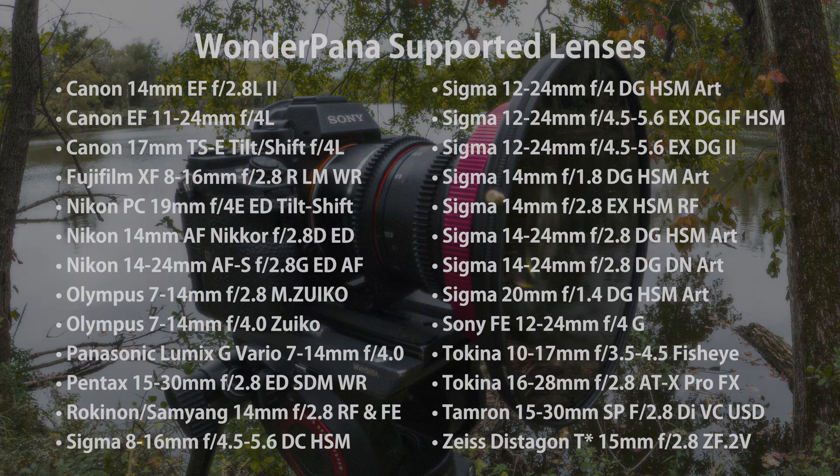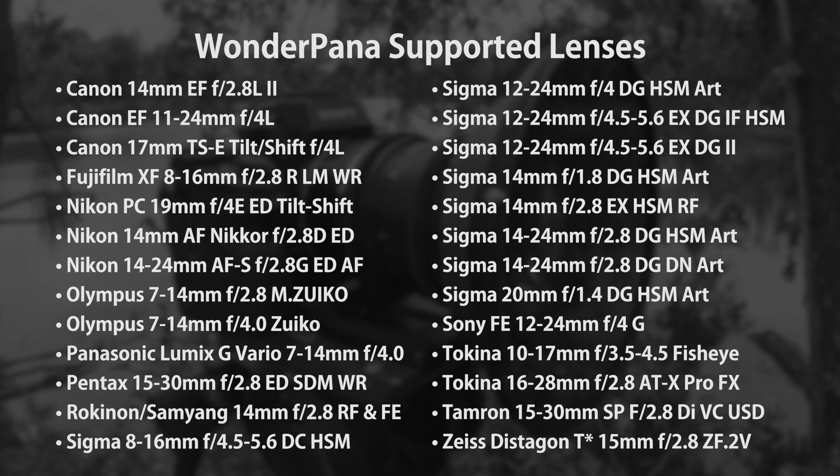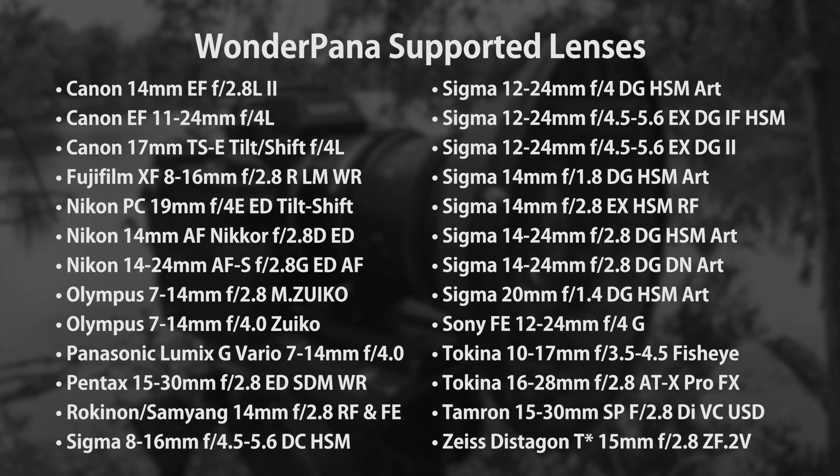Now we don't just carry filters for the Rokinon 14 millimeter lens — we actually offer Wonder Pana systems for a whole array of ultra wide angle lenses. Here are the lenses we currently support.